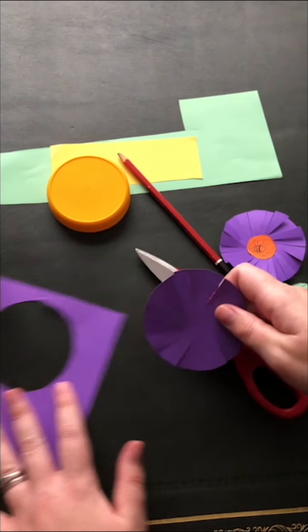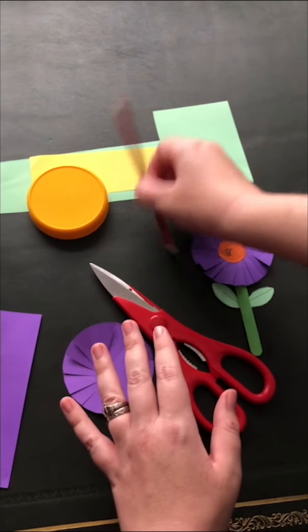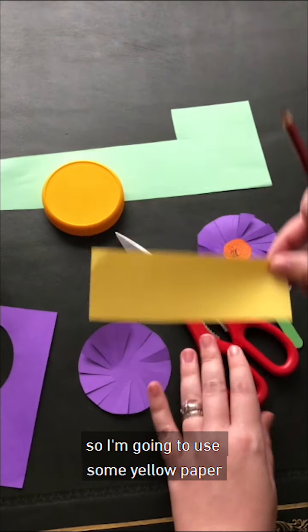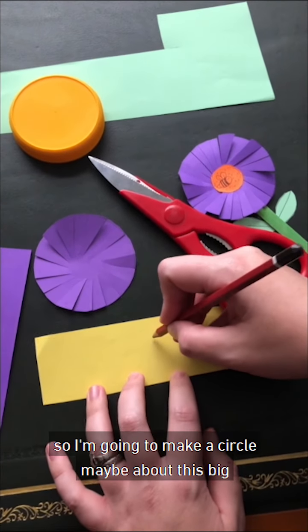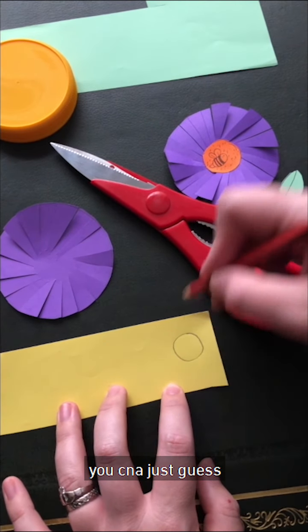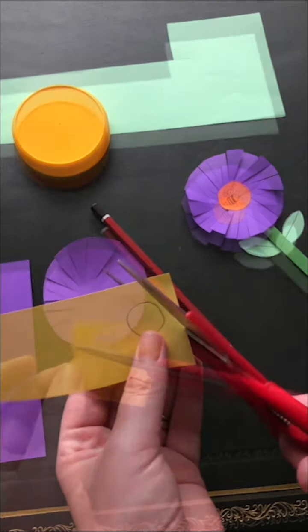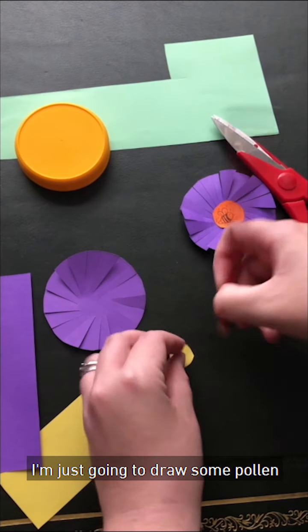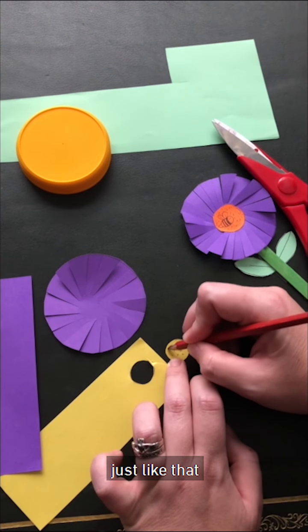So now we want to make our centerpiece in our flower. I'm going to use some yellow paper. I'm going to make a circle, maybe about this big — you can just guess. I'm going to cut that one out. I'm just going to draw some pollen: boop, boop, boop, boop. Just like that.